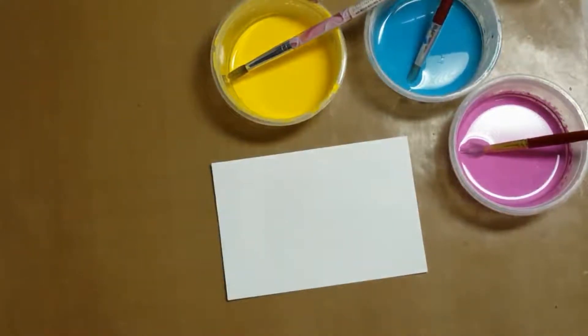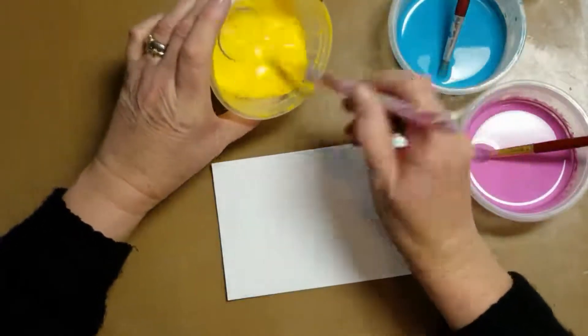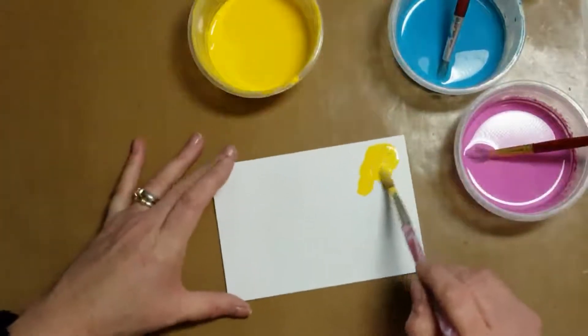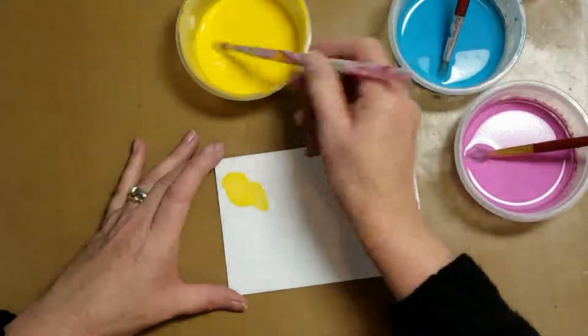These are acrylic paints that I've watered down. The mixture is about one part paint to two parts water — it should be runny. In fact, I think I watered them down a bit too much in the sample, but as you'll see at the end, the result was quite stunning.